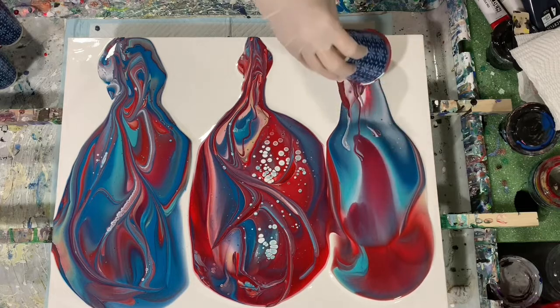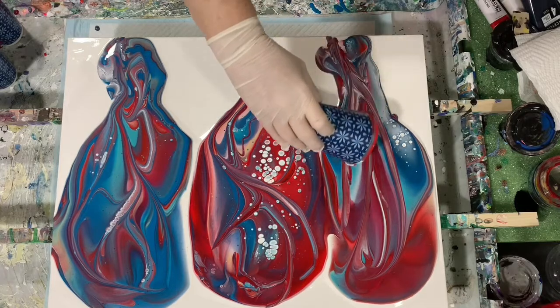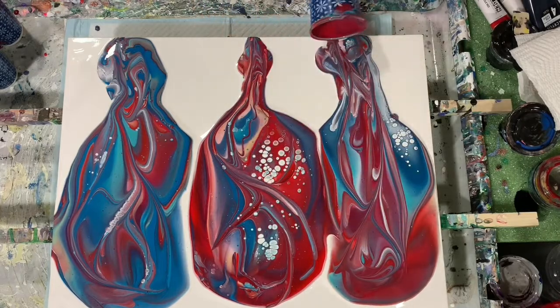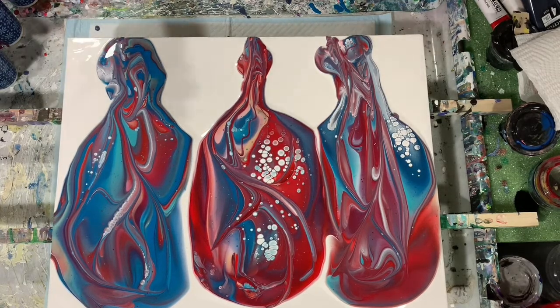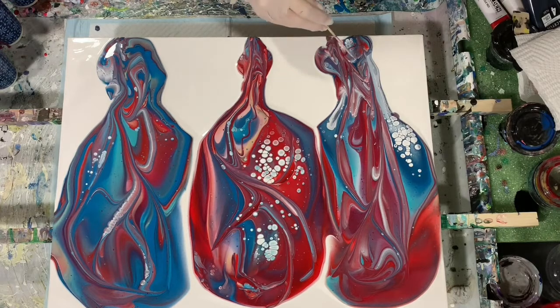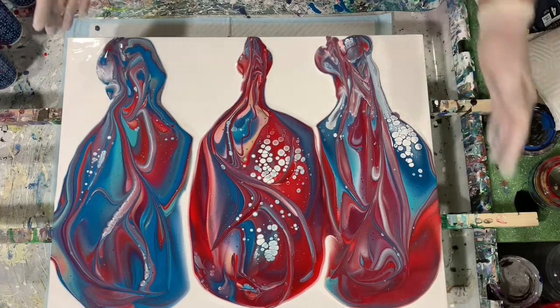Let's do our last cup. Flip that down and do a little bit of lipping. I do have some cells coming up, and that may be from the pearl paint. I don't think I'll torch yet — I'll tip first and then go back and torch at the end. I do see some big air bubbles so I'll just pop those.